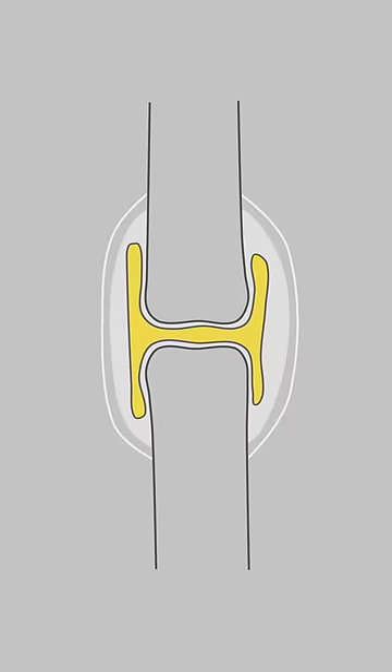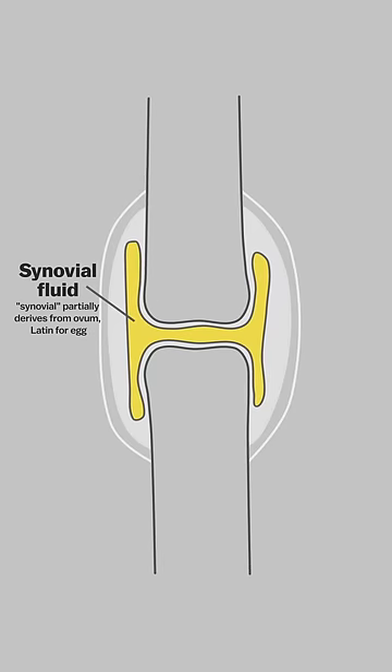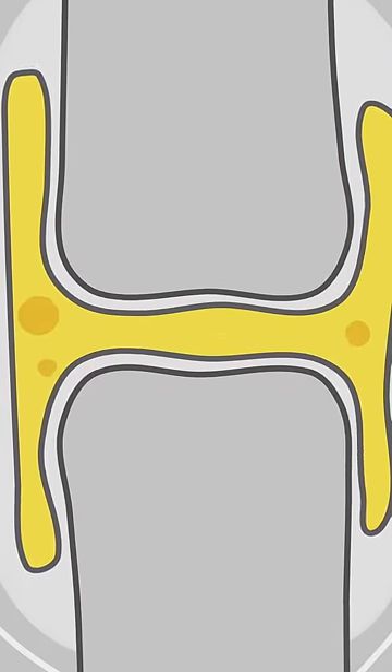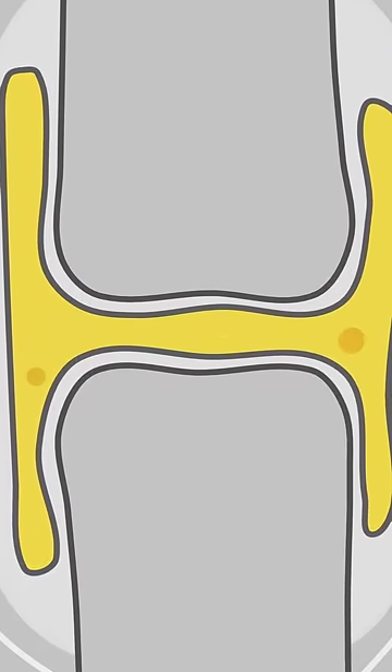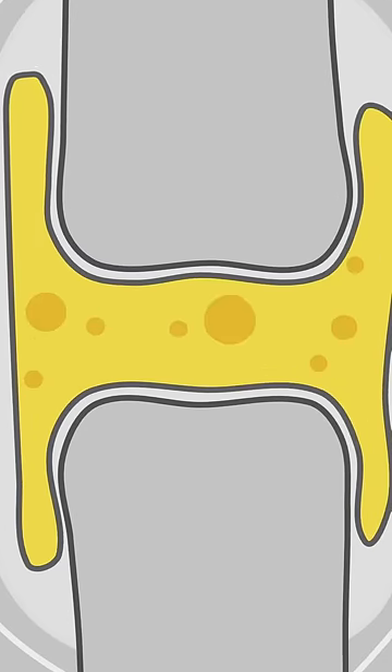There's a lubricant-like substance found between your joints called synovial fluid, and it contains dissolved gases — mostly CO2. Those gases form into bubbles when you create a pressure change by yanking on your finger, and then right away those bubbles partially collapse, causing the sound we all know and hate. You have to wait around 20 minutes for the remaining bubbles to dissolve before you can crack your knuckle again.